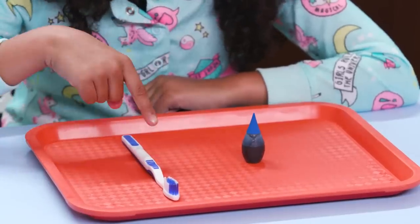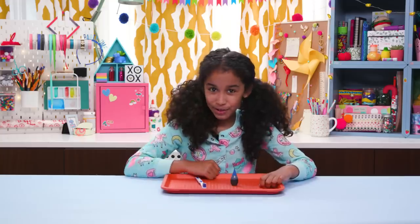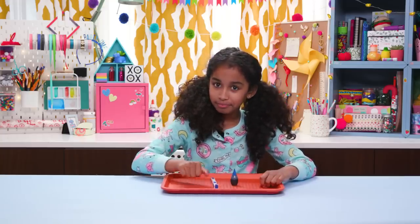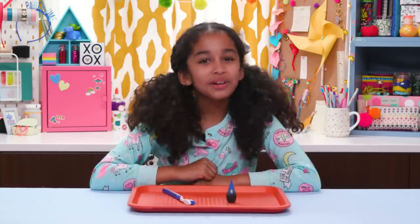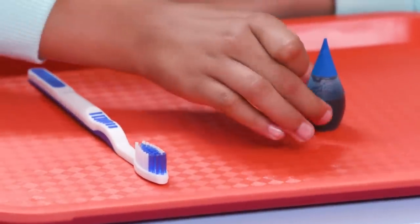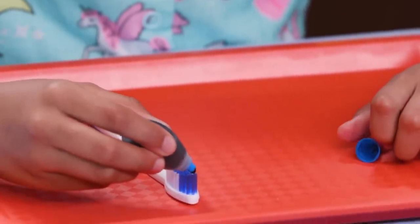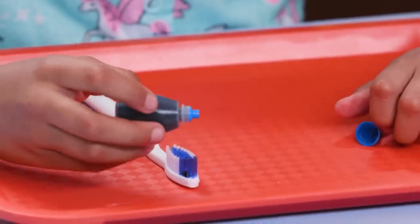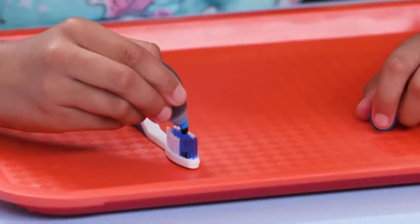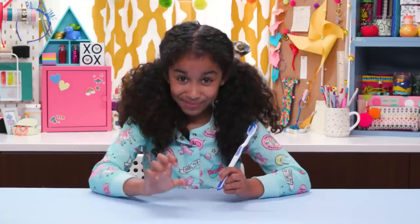For this, you'll need your friend's toothbrush and food coloring. Borrow your friend's toothbrush when she isn't looking. Now take the food coloring that matches the bristles of the toothbrush — this one is blue. Carefully apply the food coloring only on the blue bristles. Let it dry and put it back when she goes to brush her teeth.